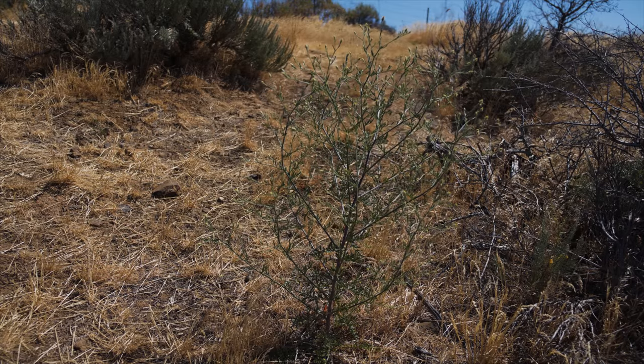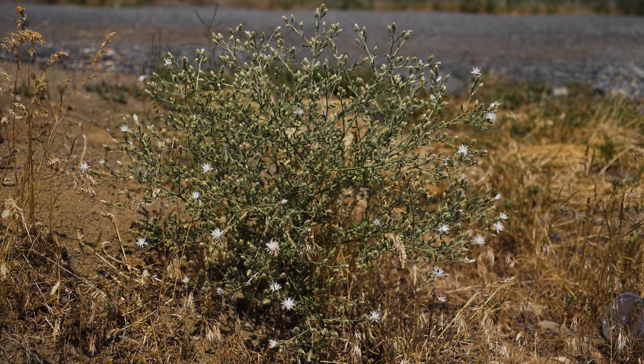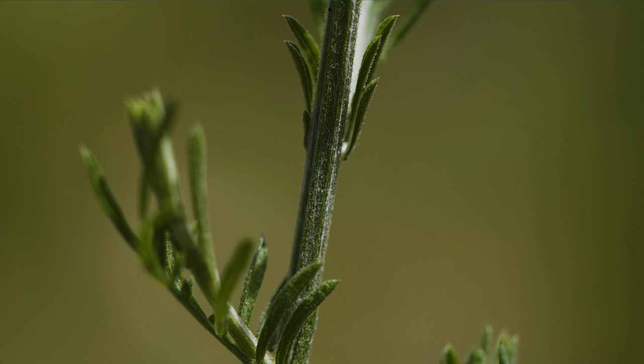Stems are 1 to 3½ feet tall. Some large plants often have numerous spreading branches that can give them a ball-shaped appearance. Stems are roundish in cross-section and covered in hairs.